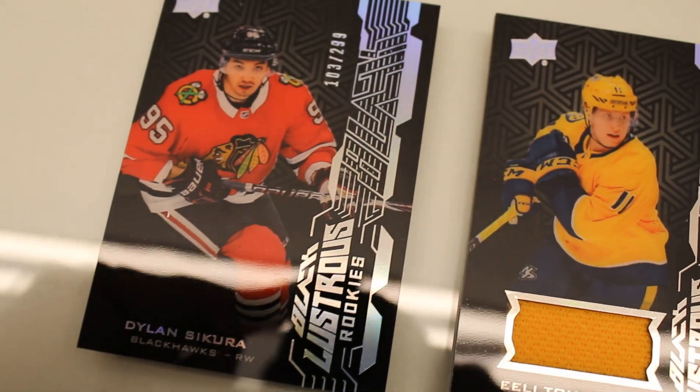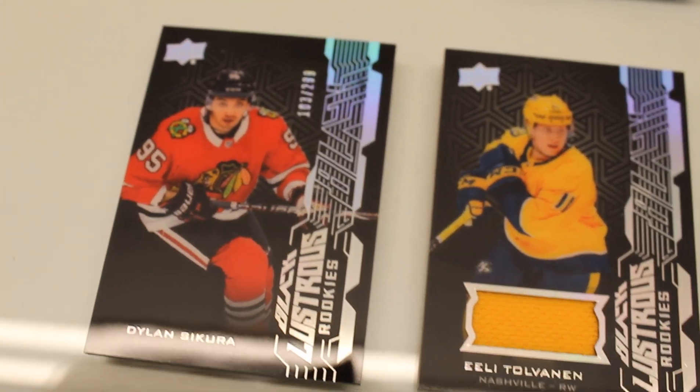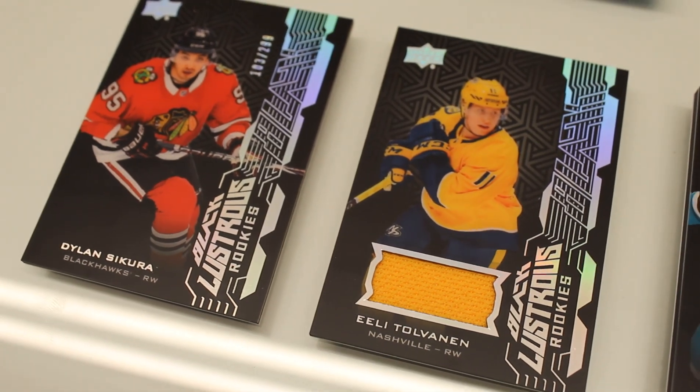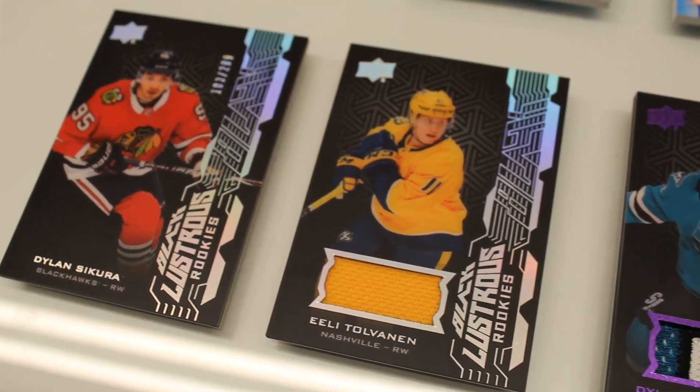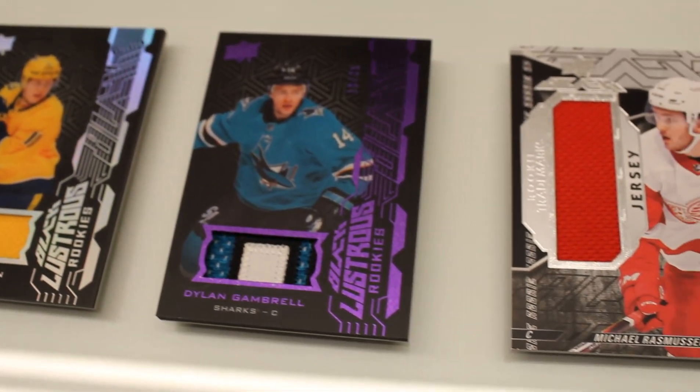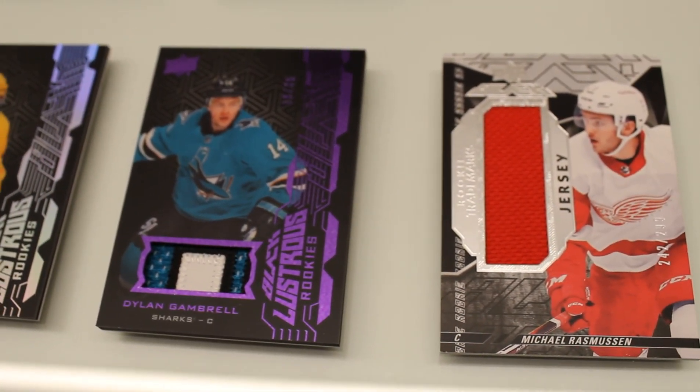And then lastly, our UD Black content. Like we've done last year, UD Black is now a chase card within SPX. So you can hit UD Black cards within the mix. Normally these cards would cost you a lot of money to chase, but with SPX you can chase them at a fraction of the cost.